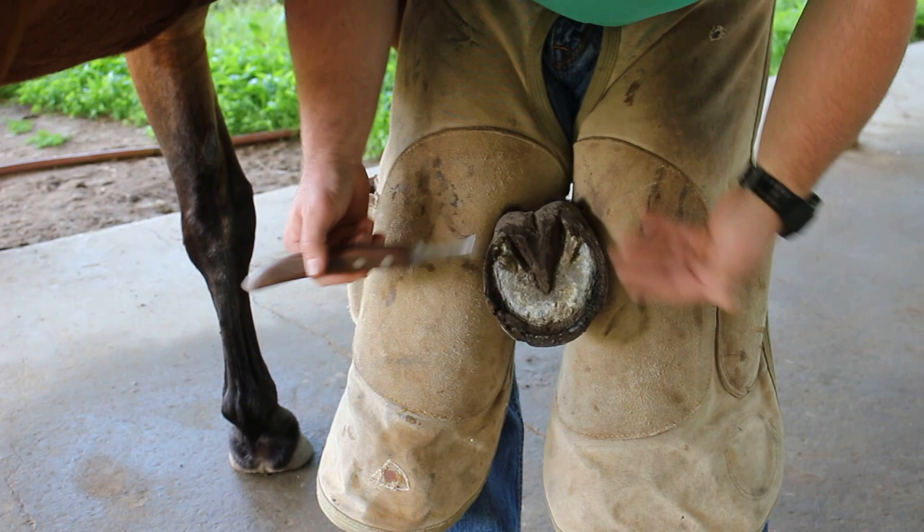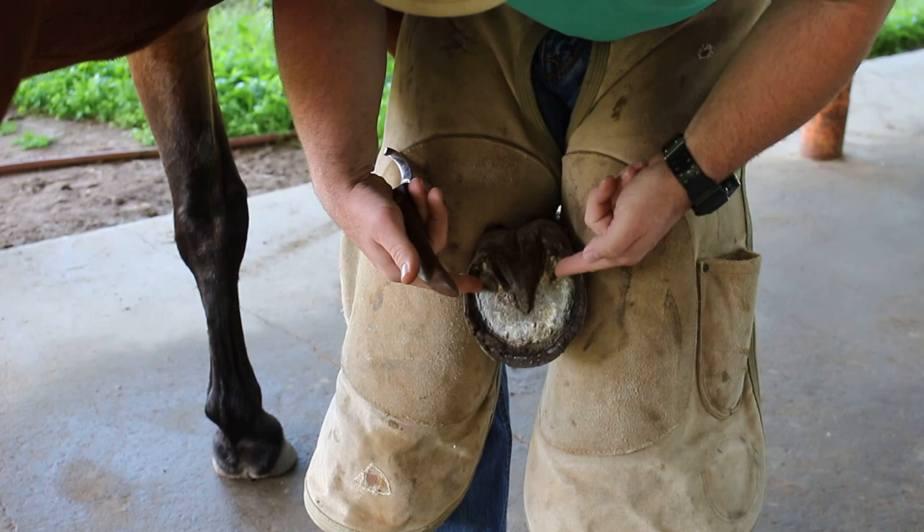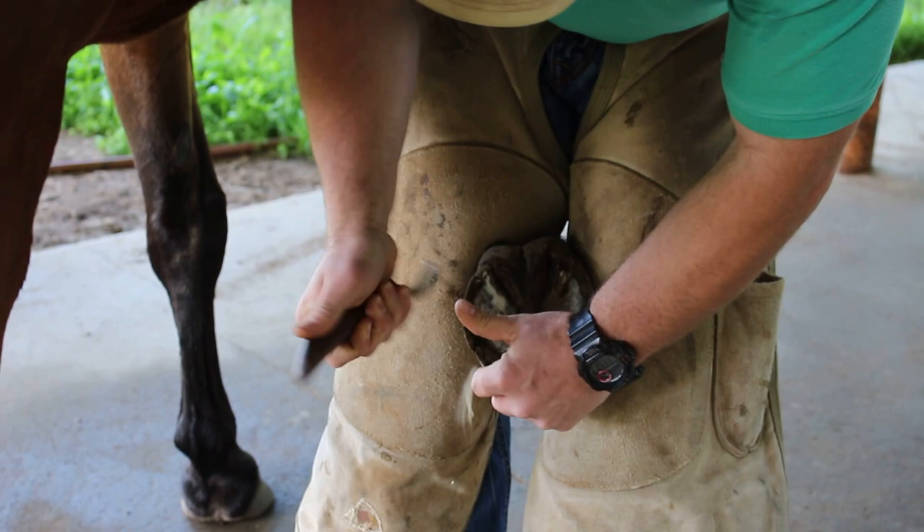Alright, so number one — you can start with sole, bars, or frog first. I like to do my bars first. Our bars are overgrown. When we put a shoe on, it's going to create a dirt trap in the seat of corn here. So we want to trim our bars out flush to the sole.